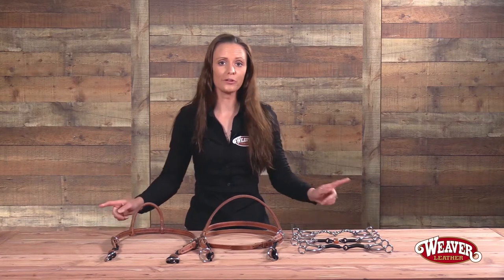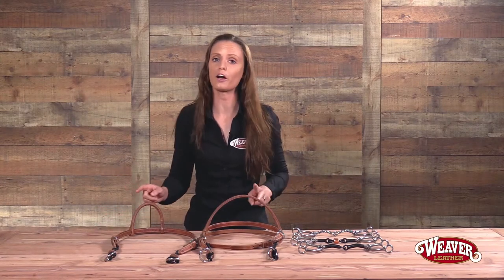Hi, I'm Brittany from Weaver Leather and I want to talk to you today about a couple of new great products from our mid-year collection.